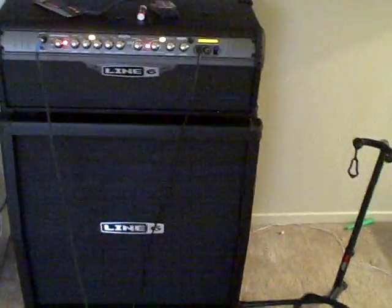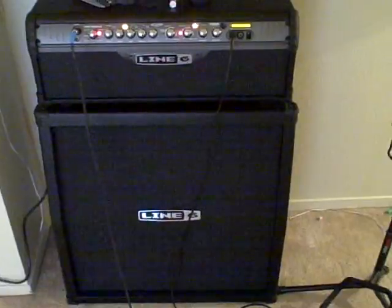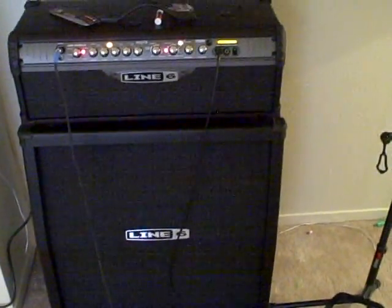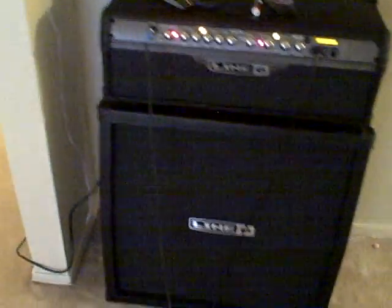I just wanted to make a little video in case anybody's shopping around for some amps or cabinets or whatnot. I'm a beginner, so I don't really know too much about this stuff, but I bought the Line 6 here recently and I really like it a lot.